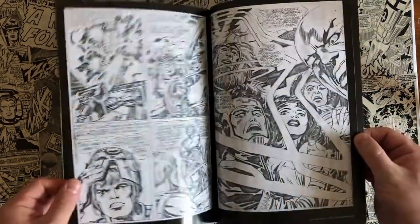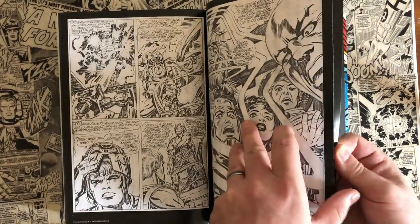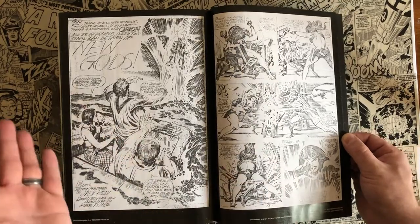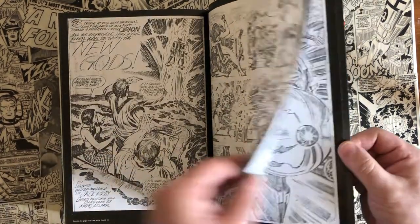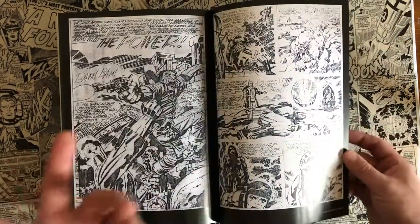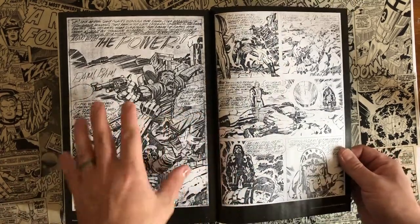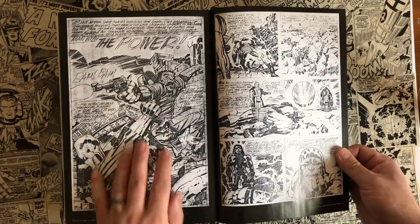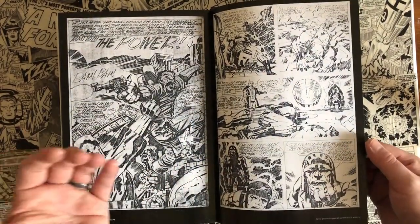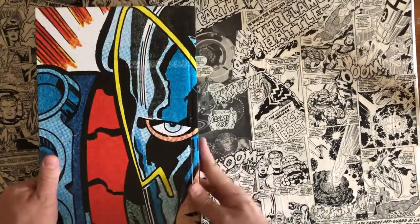Jack Kirby was just prolific for being able to pump out title after title in monthly books. I think all four titles were coming out monthly, so he was doing basically an entire issue of a comic book a week when it comes to the drawing and writing — which is just insane to me. Because typically in modern times you have a whole team: a writer, inker, penciler, colorist, editor, letterer, all working together to put one book out a month. Here you have one guy doing everything besides the inking — Vince Coletta did the inks — but he did the colors, the pencils, wrote the stories, coming out with this insane output.